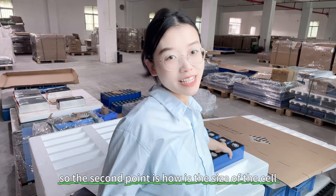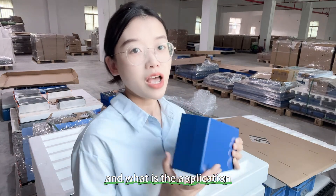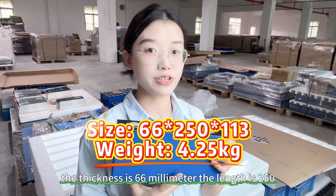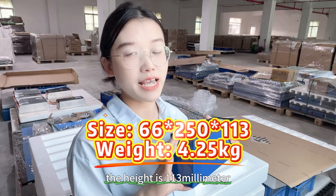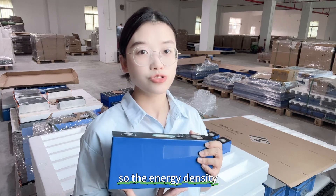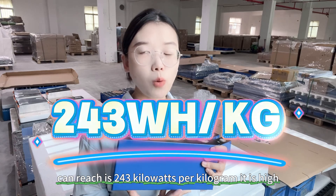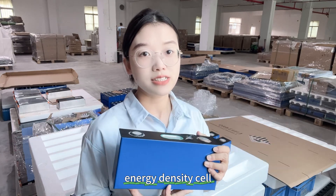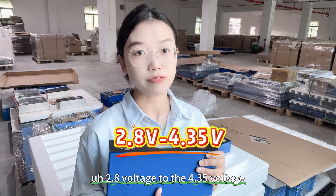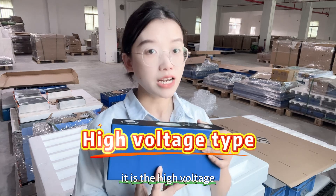Now, the second point: the size and specifications. The thickness is 66mm, the length is 250mm, the height is 130mm, and the weight is 4.25kg. The energy density can reach 243Wh/kg — it is a high energy density cell. The voltage range is from 2.8V to 4.35V, making it a high-voltage lithium-ion cell.